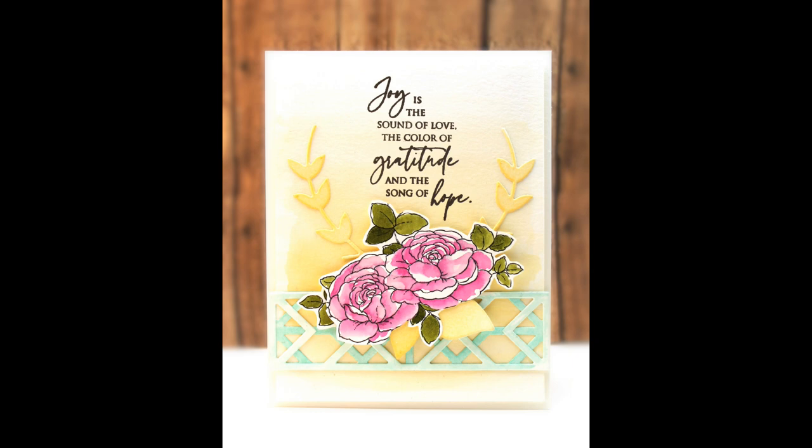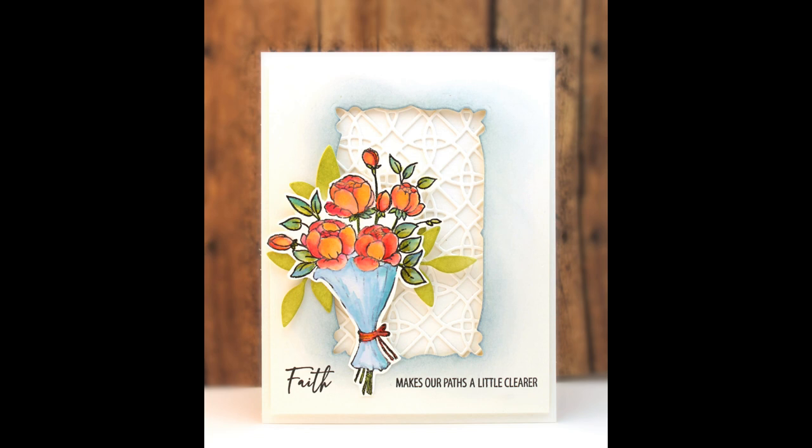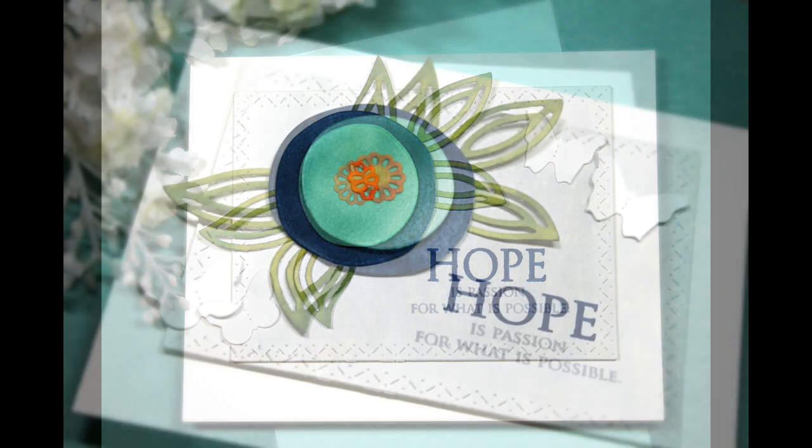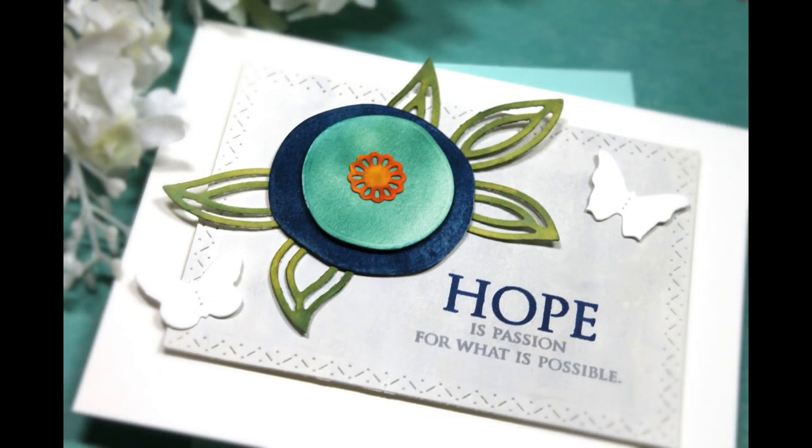We also have a miniature 3 by 4 inch transparent set, 30-800 Faith, Hope, and Love. These look beautiful used together or individually — even just the small words can be used as a small sentiment on your cards. And finally another sentiment set which I have used on many cards and I love: 30-803 Hope Sentiments. This allows you to mix and match different fonts and versions of the word hope with smaller sentiments that coordinate perfectly. For example, I've stamped the word hope paired with 'is passion for what is possible,' but that can be mixed and matched with all of the different smaller sentiments included in the set.